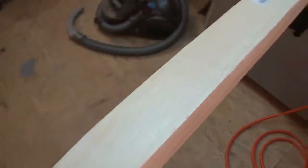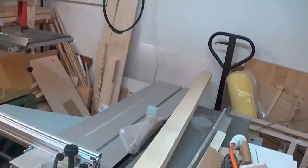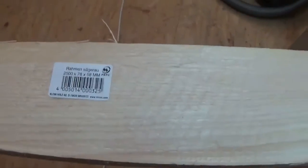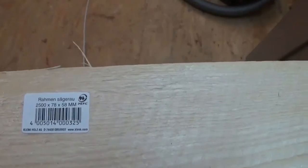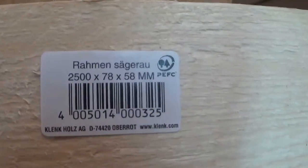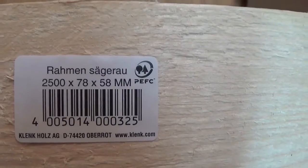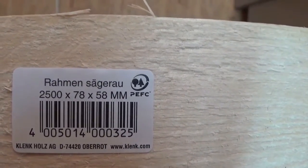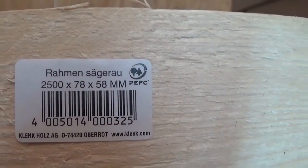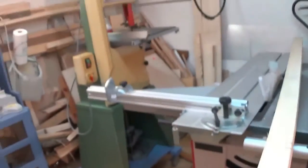Here is the whole piece of wood I'm going to use. As you can see, it's plain wood, nothing glued together, and it's two and a half meters long, 78 millimeters wide, and 58 millimeters thick.